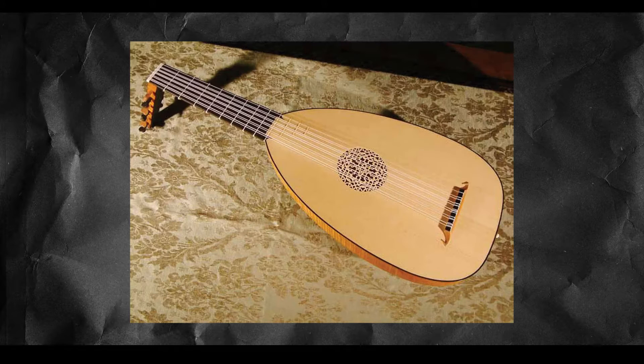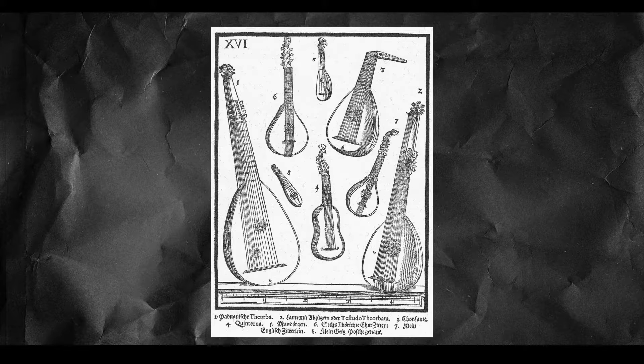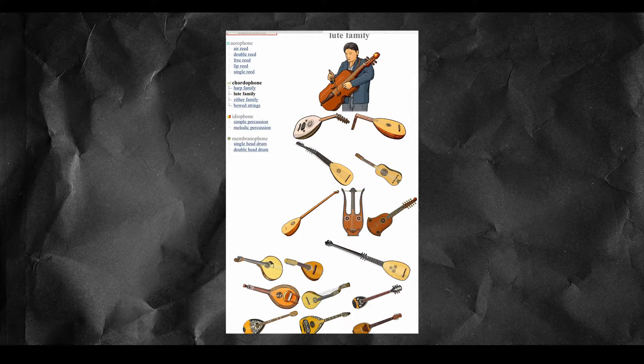What's the first image that comes to mind when you hear the word lute? Is it something like this? You're probably correct. The lute is actually a family of string instruments that was very popular in the medieval era as well as the renaissance era.